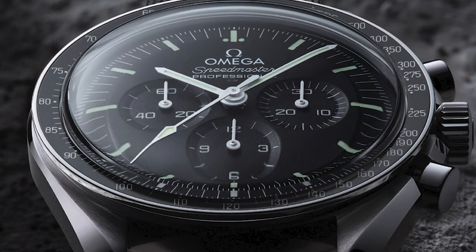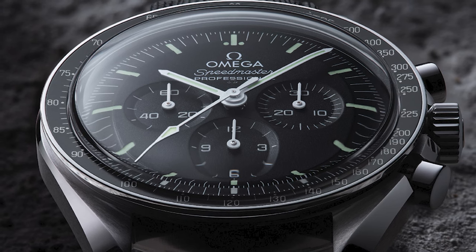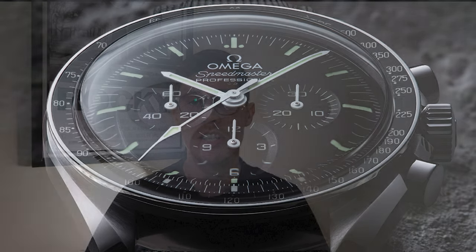Moving on to number four in the list, and I actually have an example in hand. This is the Speedmaster Professional — the Moonwatch, if you will. These now cost £6,200 at retail and are still probably one of the most popular watches on the market, especially for those just getting into the luxury watch market.